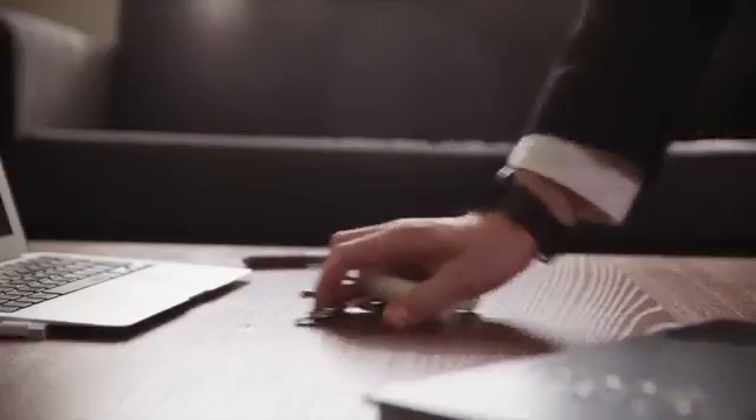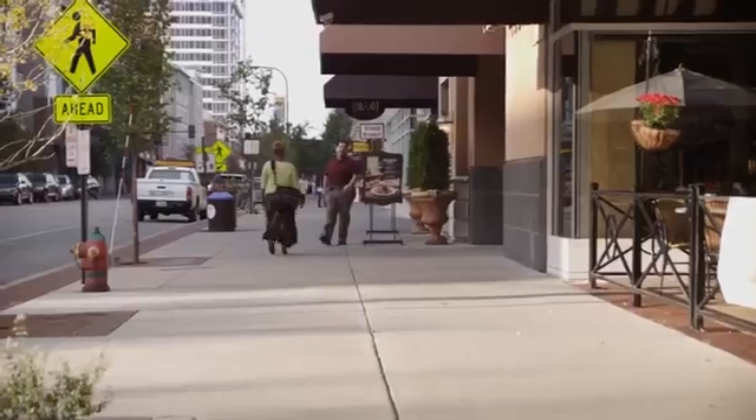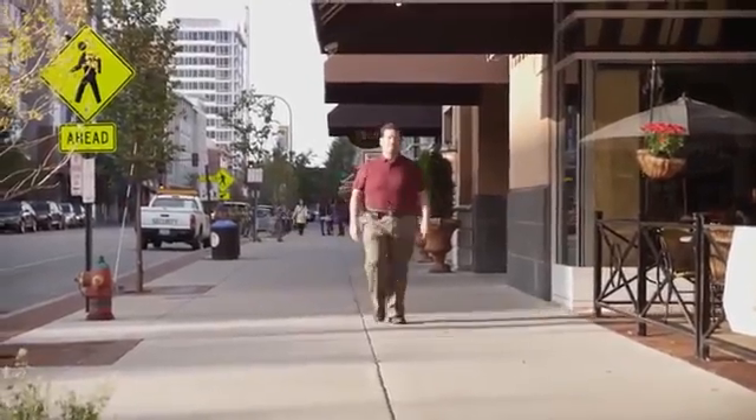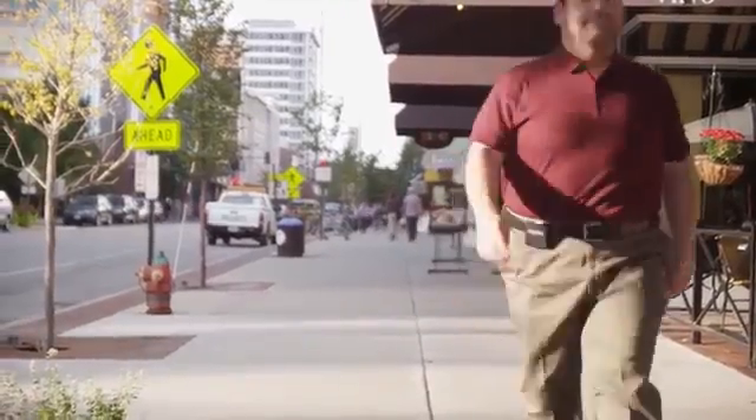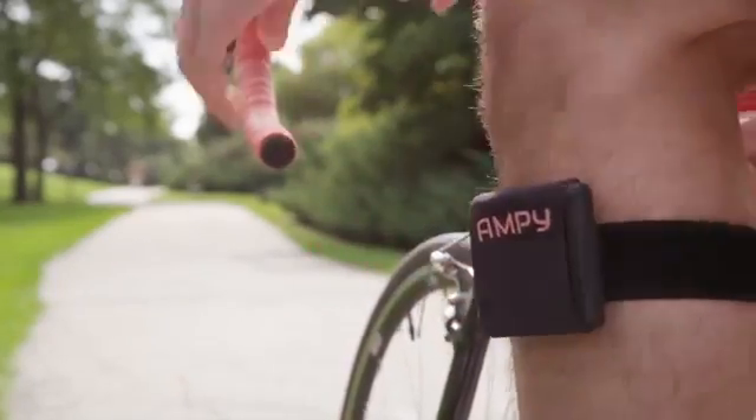Ampi is designed to just fit into your life. Its shape matches the curves of your body and it's easy to slip into your pocket or pop into your purse. If you live in a city, you probably walk enough to extend your phone's battery life by three hours. If you also go on a run or maybe go cycling, you can extend it by six hours. The more you move, the more power you get.